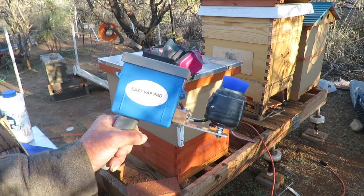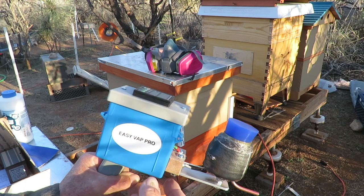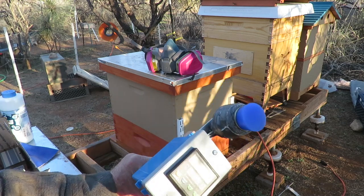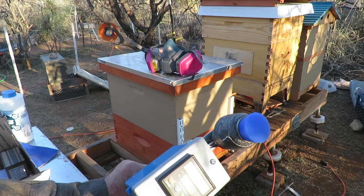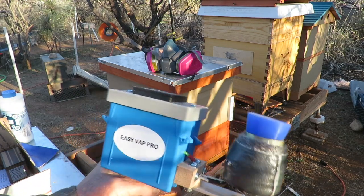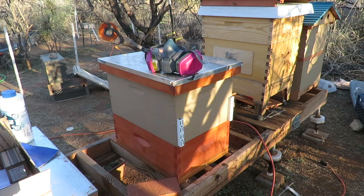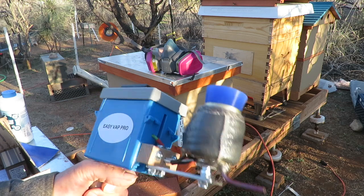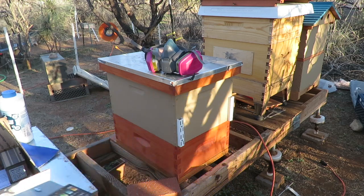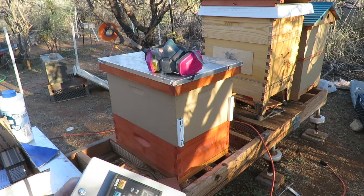We're getting ready to try out this Easy Vape Pro, which we just got. This is for doing an oxalic acid vapor treatment on some of my beehives back here. This is made by a gentleman, John Oliver, who we purchased it directly from. He makes these units.